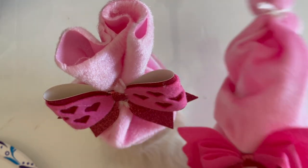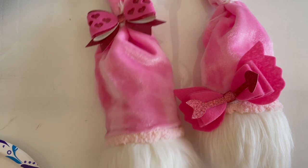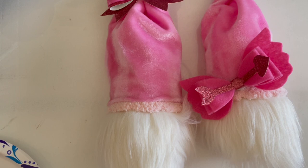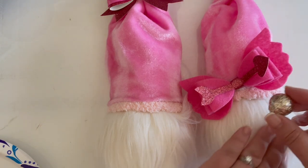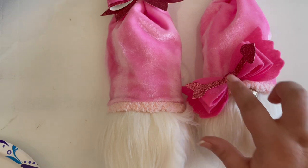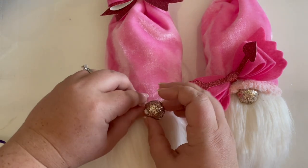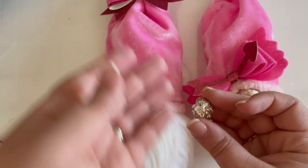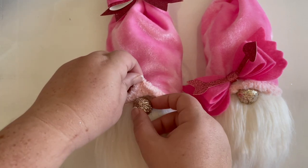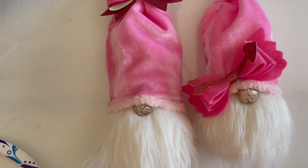Last but not least, we have to do their noses. These are the berries I was talking about — they make the cutest noses. They're not quite the same color, but it doesn't matter at all — they're super cute. As you can see, these were literally berries on a pick from the floral section. I just cut them in half and I'm tucking them under here to be little gnome noses. You can get them in all different colors — it was like $2 and I have a whole pick of them.